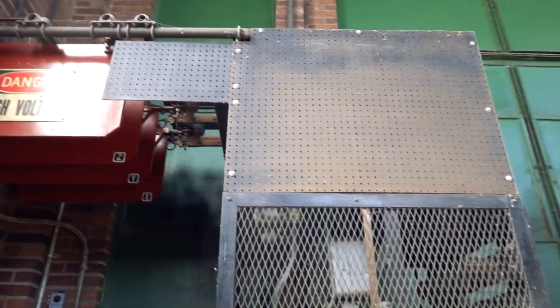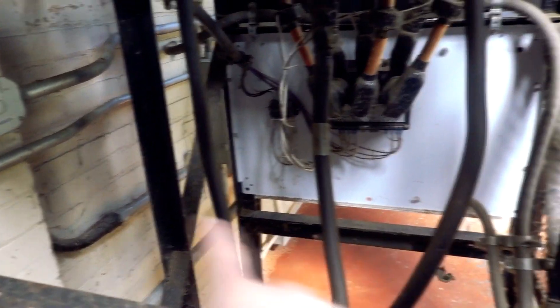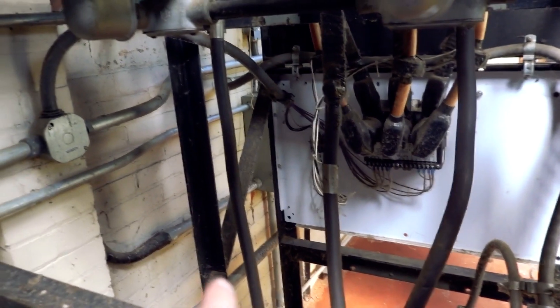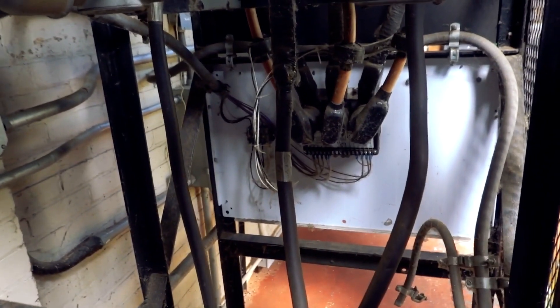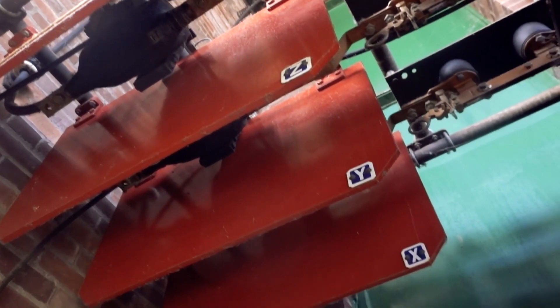We've got these here. First, I'm going to stand back and show you the whole state-of-the-art high-tech rack that we have here. Now we'll go in here, and you can see the three main feeds. We have XYZ — different parts of the country will have ABC or 123. Those are our three phases, because we output three-phase power.